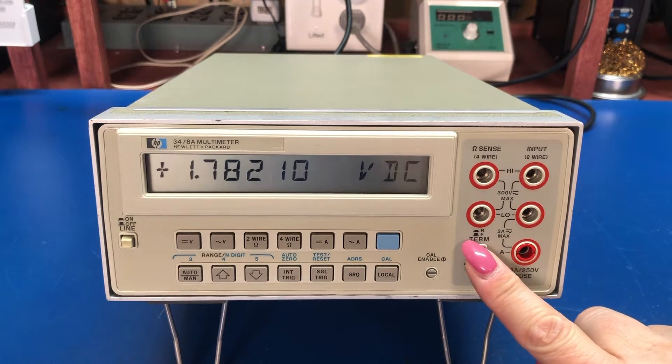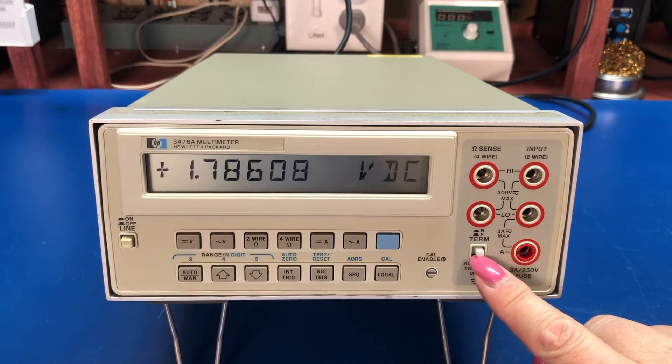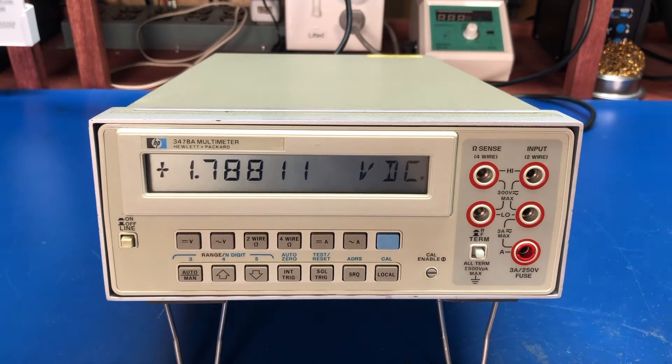There's a front panel switch to toggle between the front and rear test sockets, but the button cap is missing on this unit. I need to see if I can source one, though I don't plan to use the rear inputs on this one anyway. My other meter does have the button and I keep a set of four-wire resistance clips plugged into the back at all times.